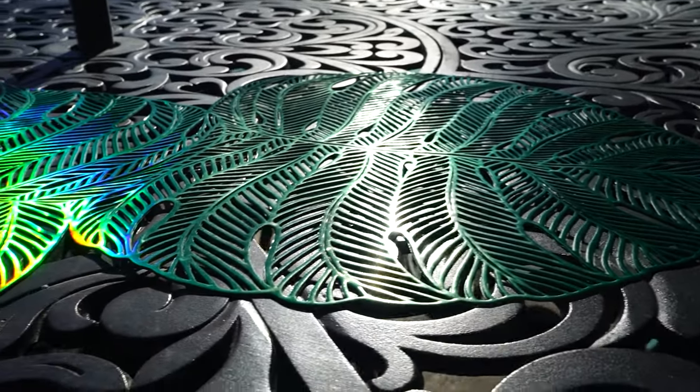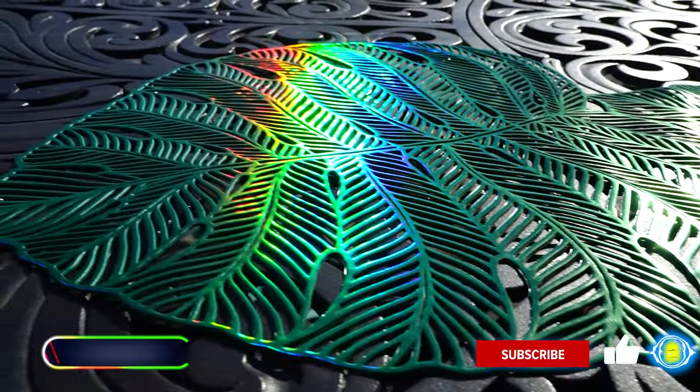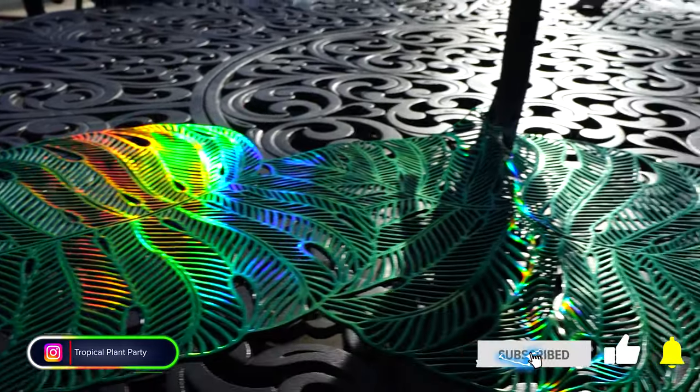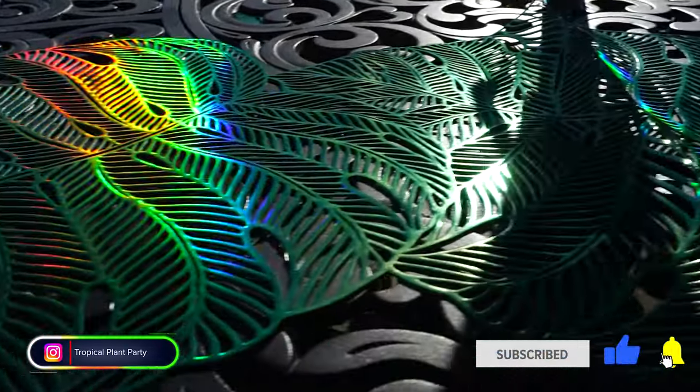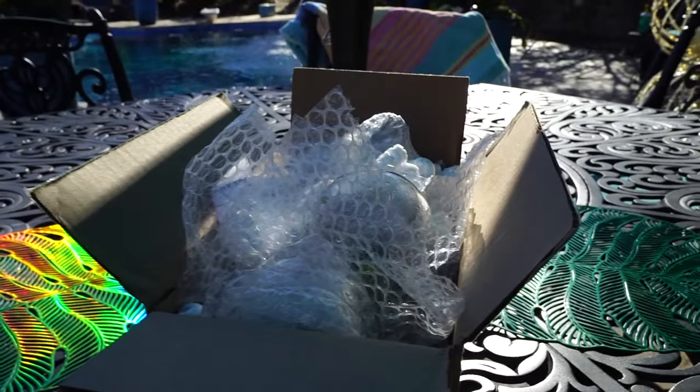Hope you're doing well, I'm great. Isn't this beautiful? I don't know what it's called, I don't know where it's from — someone gave it to me as a gift. So shiny green holographic table runner with monstera leaves. Beautiful, but that's not the point of it.